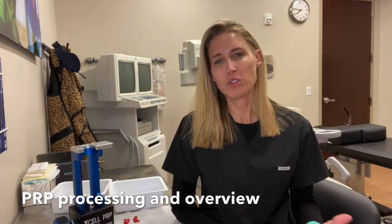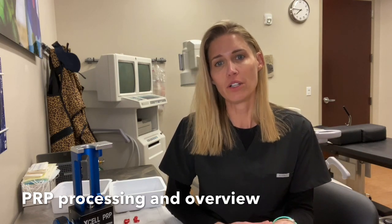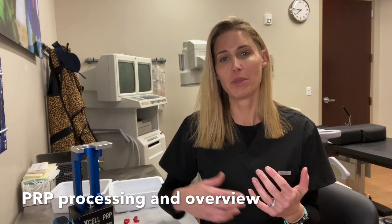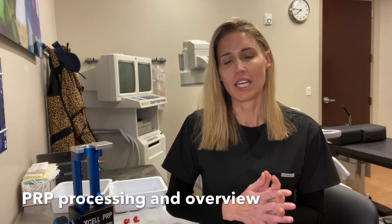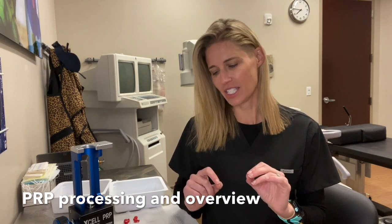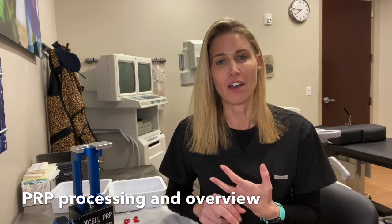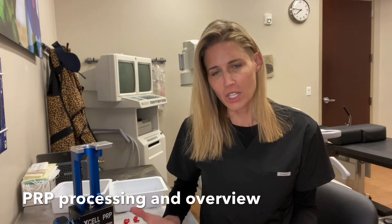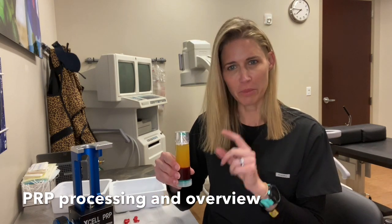That reminds me — a while back I posted a video of myself injecting my own face with PRP. It was meant as a tutorial for medical providers to see how to do patient injections with PRP. And I had dozens of people who didn't have any medical training write in saying they want to make their own PRP and inject themselves. So I would discourage that. You have to really know how to handle blood products, know about the anatomy of whatever you're injecting, and about side effects and things that could go wrong. So don't do this in your garage is the lesson.